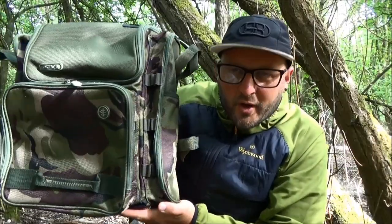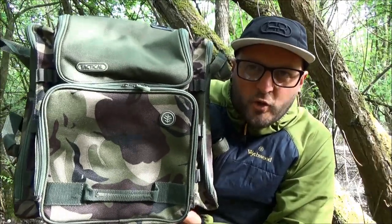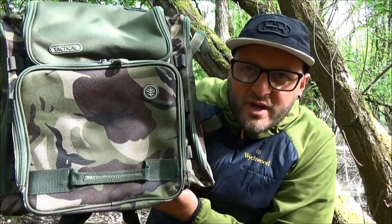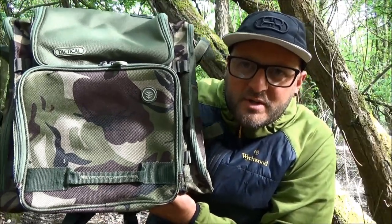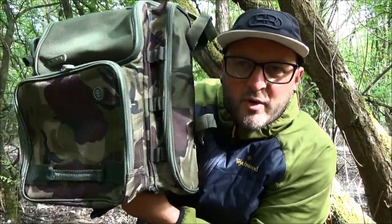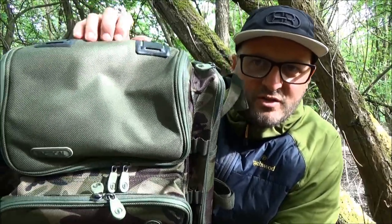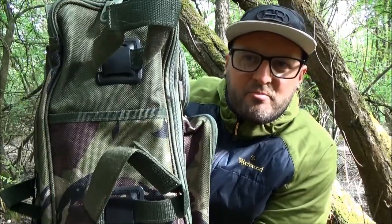There we go - the Tactical HD Compact Rucksack. As you would expect, it's finished in that 1200D material, fully loaded with tactical camo throughout. The top area of the main compartment is finished in green, and the pockets on the tactical rucksack are split roughly two-thirds camo, one-third green at both sides.